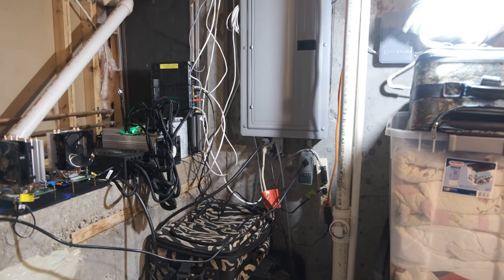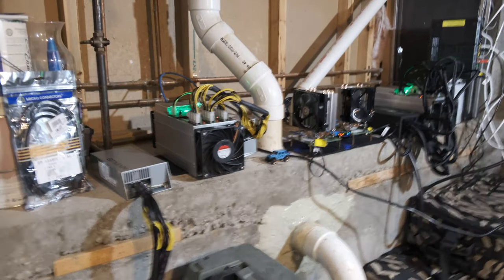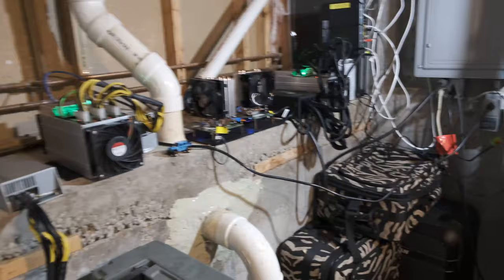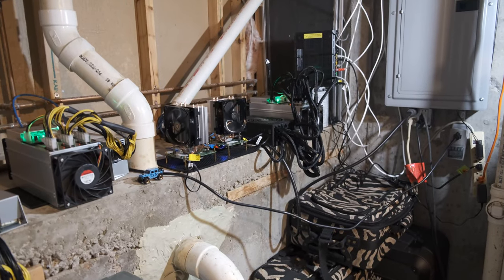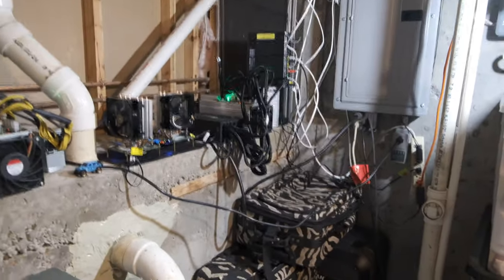Just a little warning: before you get an Antminer, if you're using the power supplies that come with it or something else, you probably need to be getting a 15-amp cable — if not a little bit better than that — just to make sure you're on the safe side.